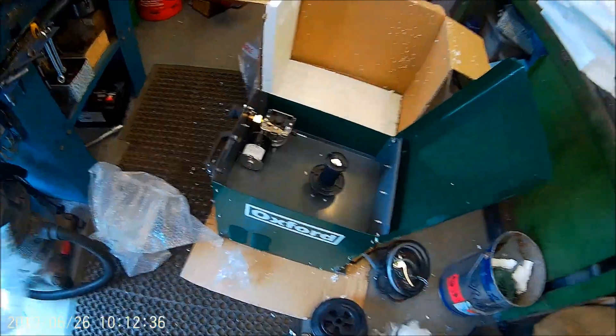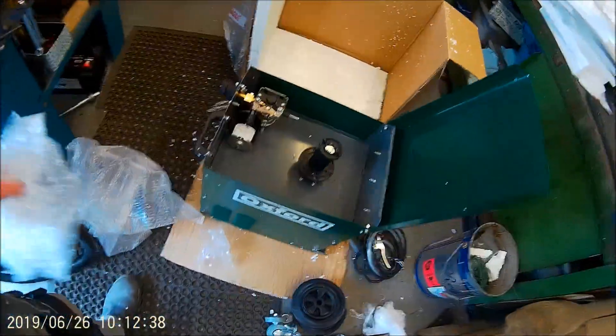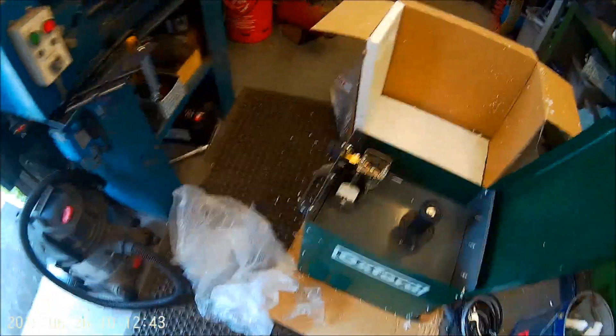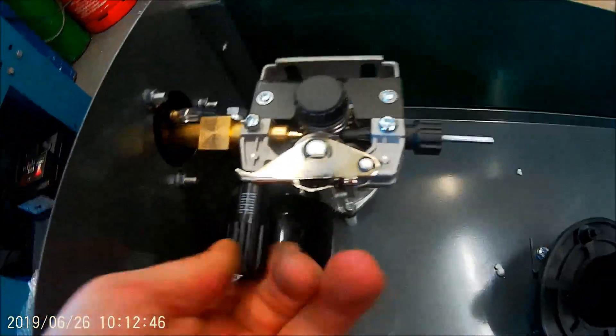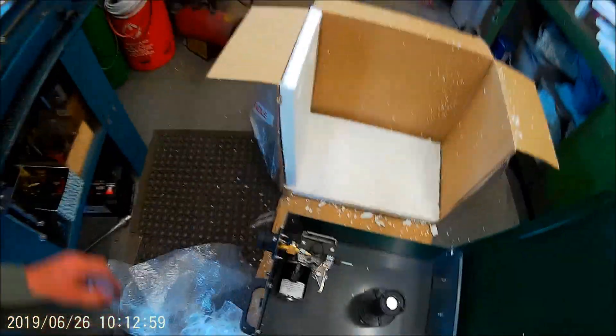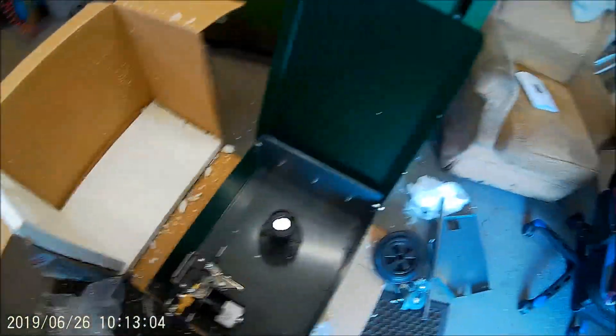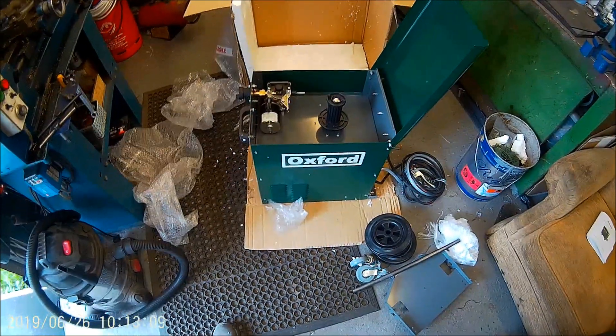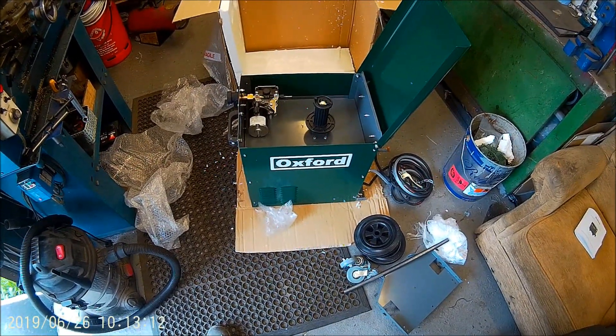Right, there we go. I bet they didn't put the right rollers in that I asked for — oh, it did, amazing! Right, get it together, see what it does. The case looks alright, nothing damaged or banged by the look of it.